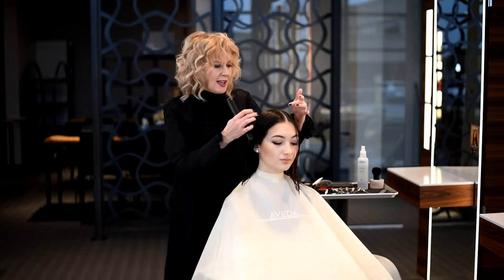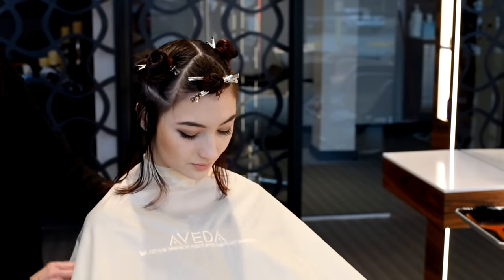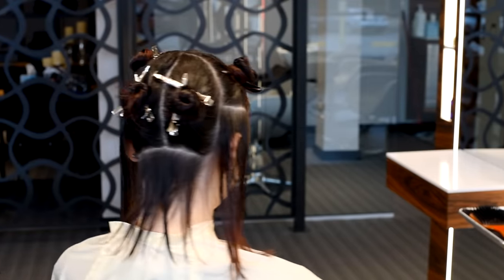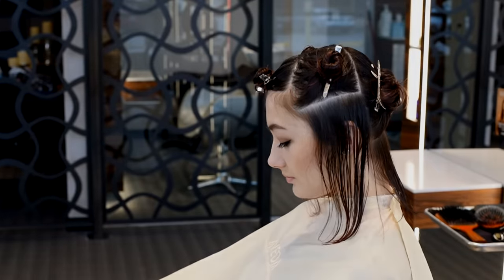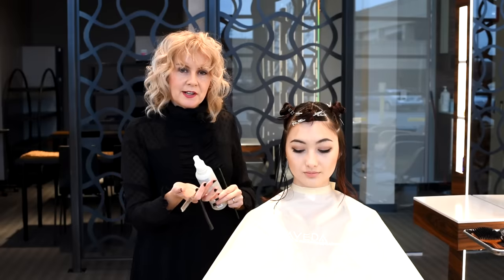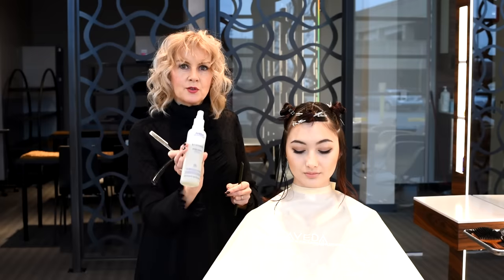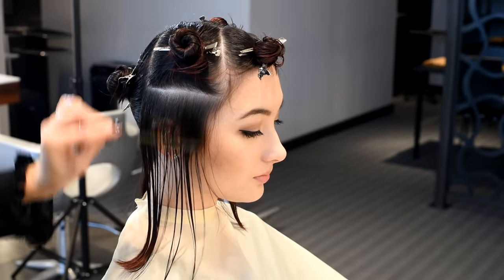We'll add a little bit of graduation for the shape and a nice sweeping fringe. Here's a view of the partings, our fringe area, and our four quadrants. I have subsectioned in for my starting points of the haircut, thinking about the end result in mind. I'm going to cut Adriana's hair with a feather plie razor and a straight edge razor, and a great product to prep the hair with is Damage Control in our Brilliant line.